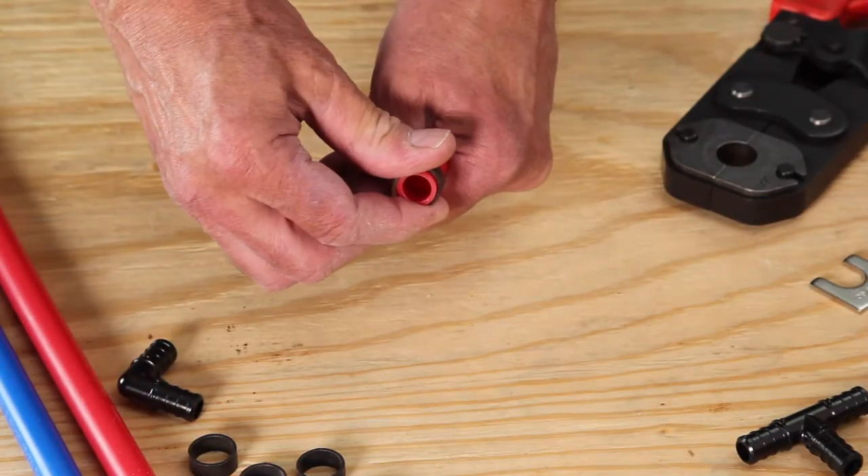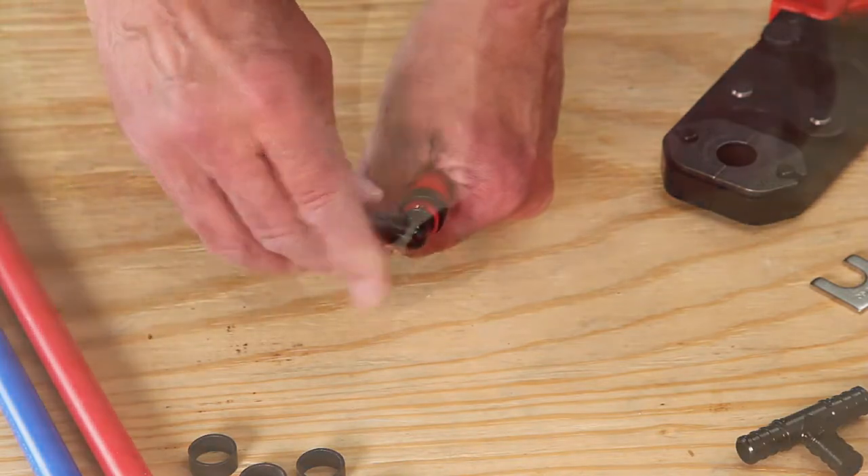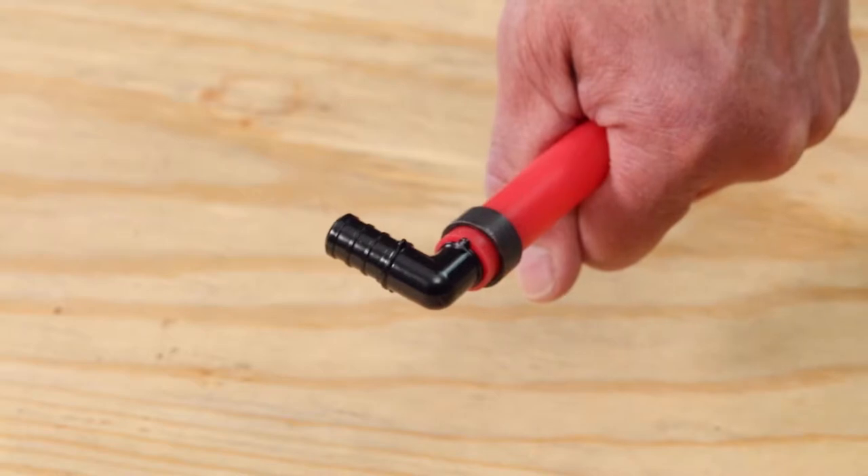Slide the copper ring over the tubing. Push the fitting into the tubing, and be sure the tubing end butts up against the fitting shoulder.